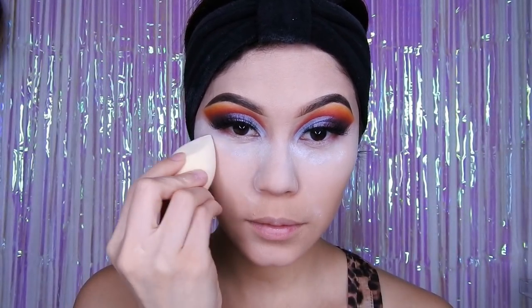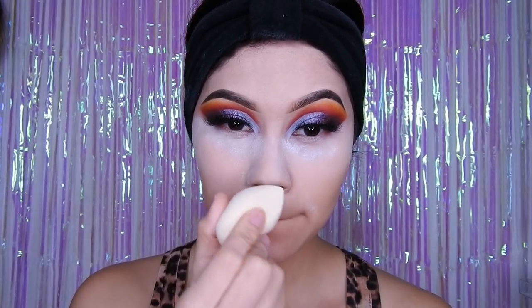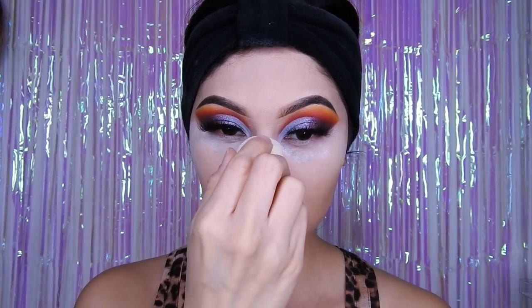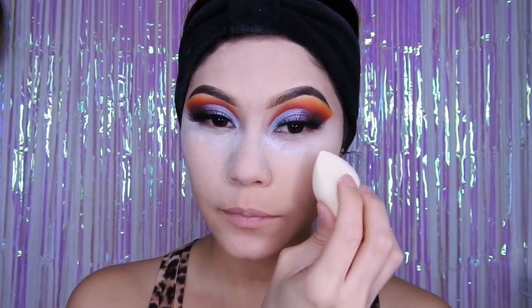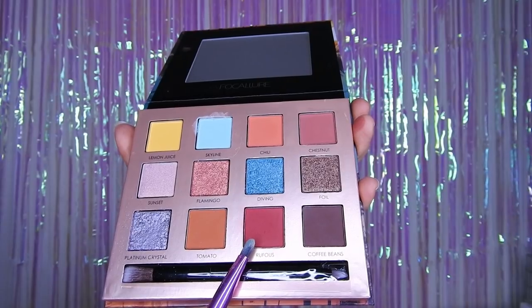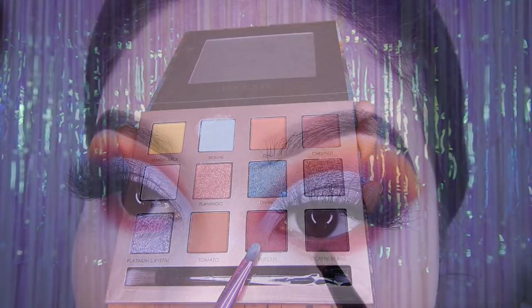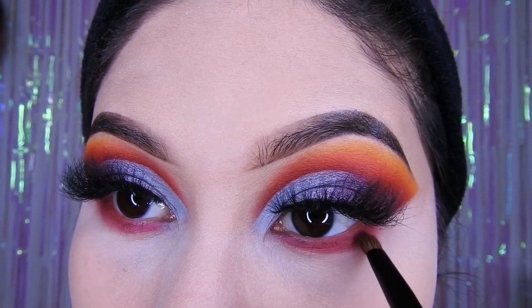Estaré sellándolo con el polvo translúcido, creo que su nombre es R.C. Retomando este rojo, voy a estar colocándolo en la parte inferior de mi ojo con una brocha pequeña, como pueden ver, y lo difumina muy bien.